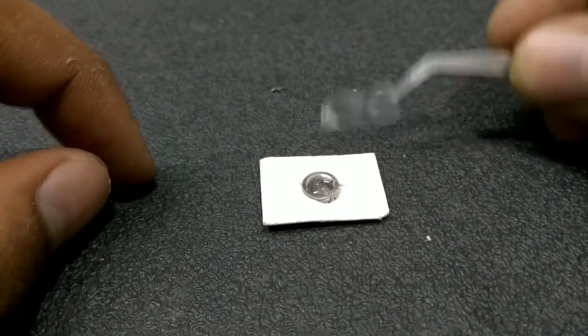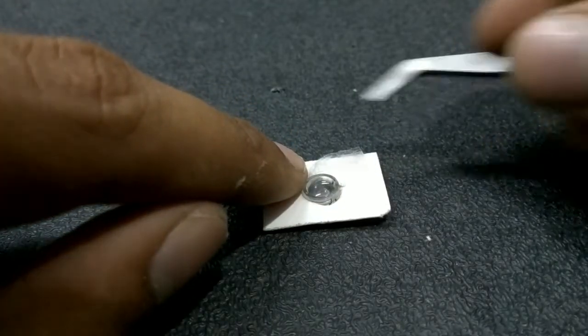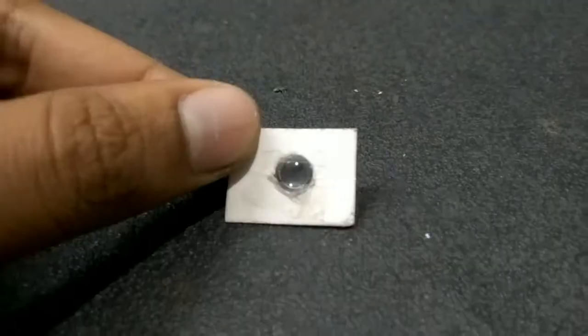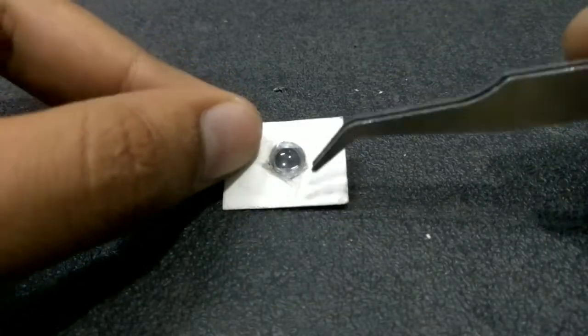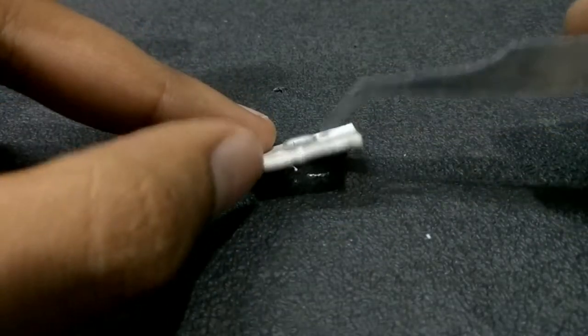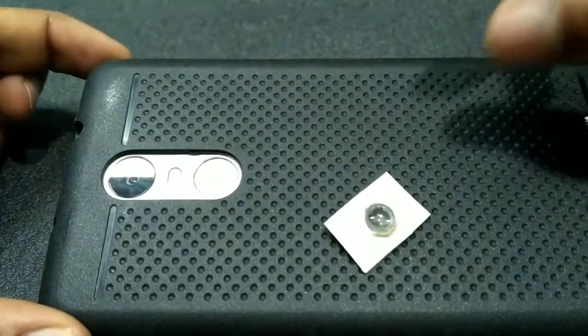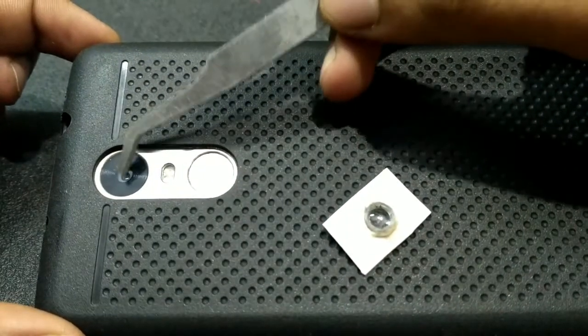Now hold the lens using some tape — carefully apply the tape at the corner of the lens and try not to smudge the lens. The final step is to mount the lens on the camera: place the lens exactly on top of the camera.